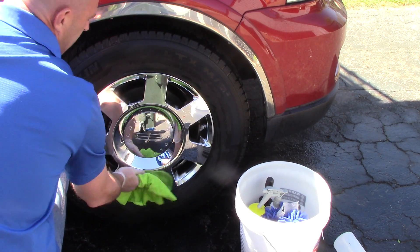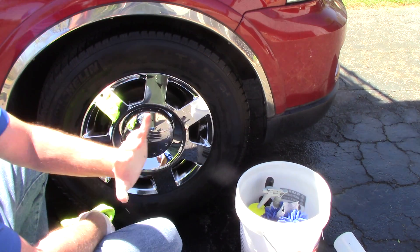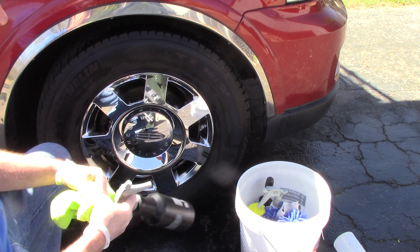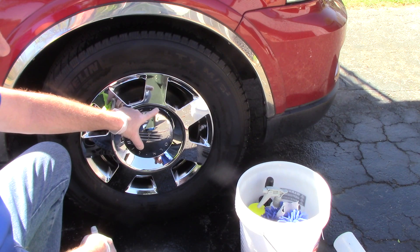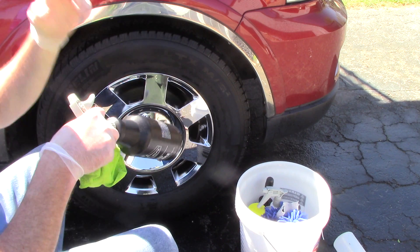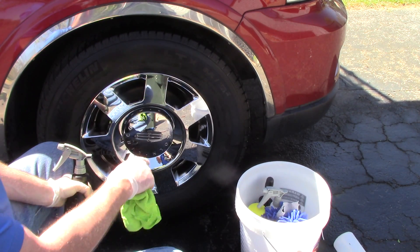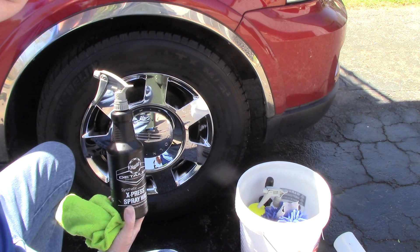Some guys, when it comes to a chrome wheel like this, want to use some type of glass cleaner on it to make it pop — that's fine, I've done that before. But I find Meguiar's Synthetic Spray Wax over a glass cleaner does two things: it gets rid of smudges from the cleaning process and lays a level of protection down, making the wheel pop even more. That's why, even on my entry-level packages that don't include a coating on the wheel, I'm still going to put some type of protection down. It makes it pop and will make it a little bit easier to clean in the future.